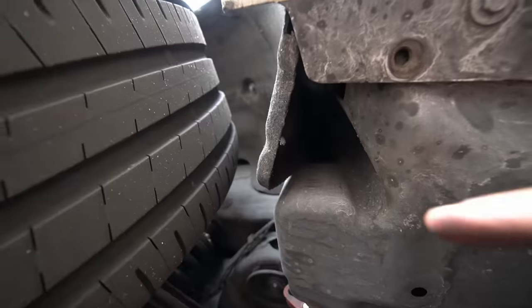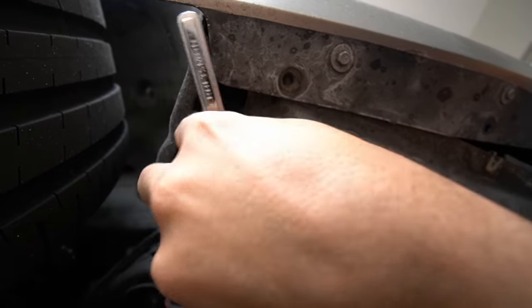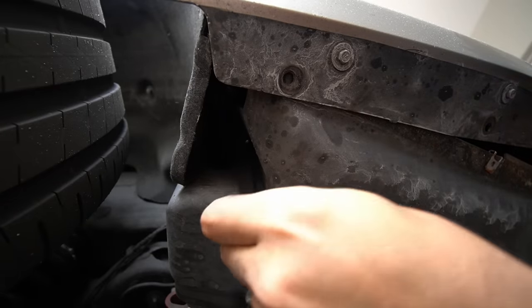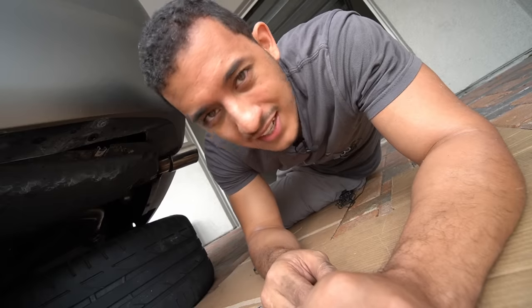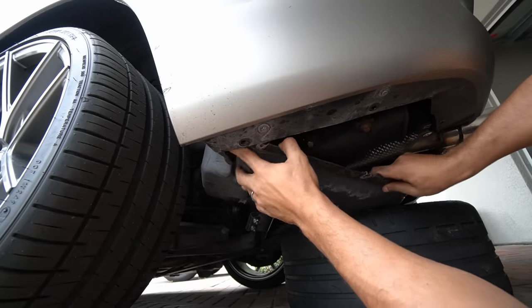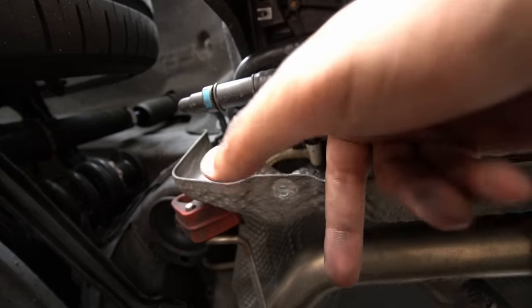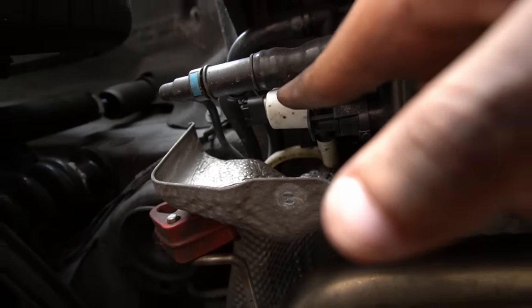I was trying to figure out why I couldn't get this panel off, and that hidden bolt was the reason. And that's exactly why you want to wear safety glasses — I had a few rocks fall in my eye and it's not fun at all. Now that all the bolts are removed, it should come right off. There it is. And as you guys can see, that right there is the leak detection pump we need to get to — it should be pretty easy to remove and swap out.